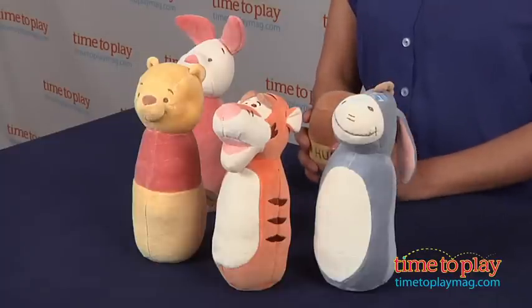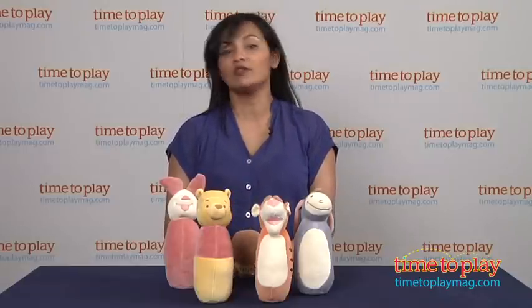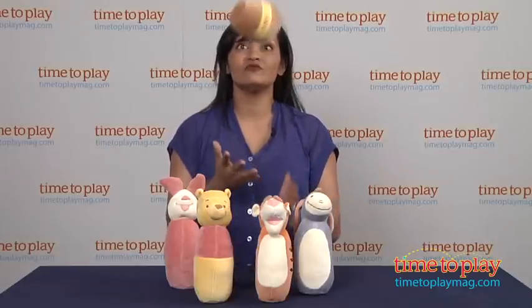Made by Greenpoint Brands. For more information, find us at TimeToPlayMag.com, your number one source for all things play.